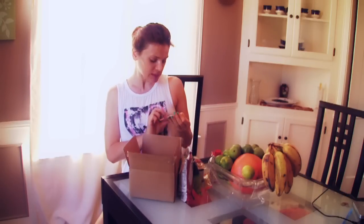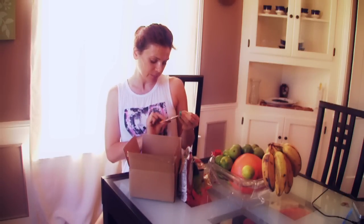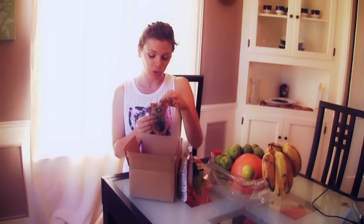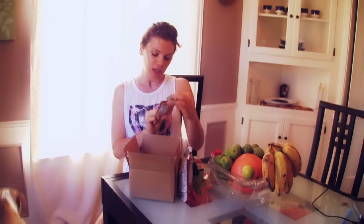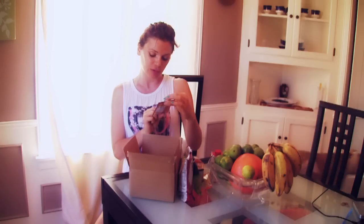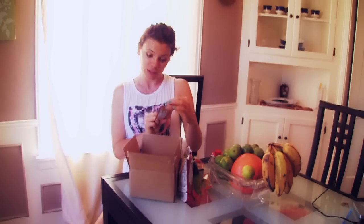And then this is Ziggy Marley coconut oil — organic coconut oil with natural orange and almond flavor. It's orange, almond, cold-pressed coconut oil — organic, gluten-free, and non-GMO. Everything in the box is non-GMO.